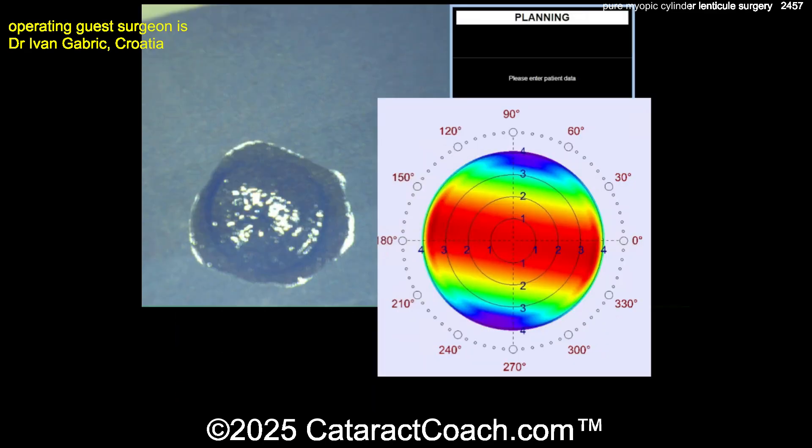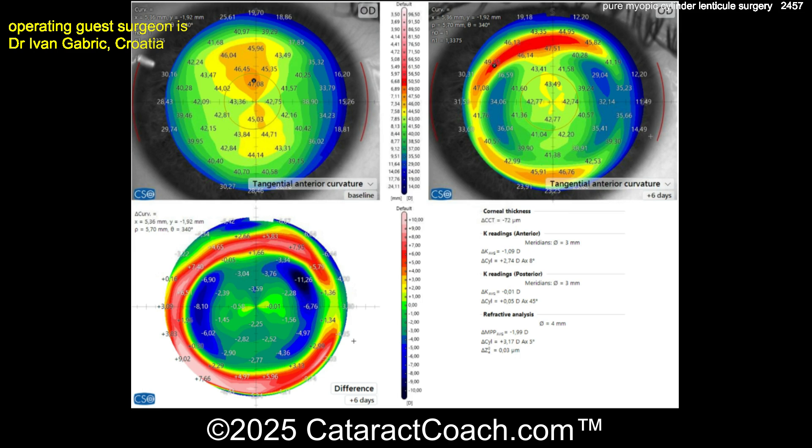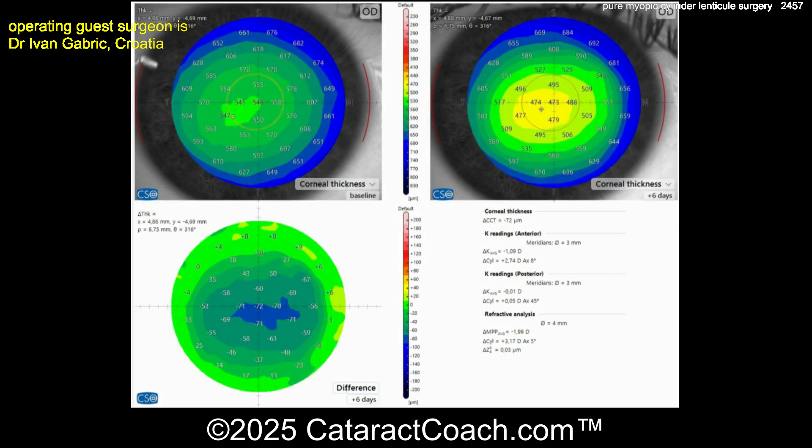Here's the post-op. There's that lenticule — you can see the laser pattern that was done to create it. Pure myopic cylinder. Here you can see the before and after of the corneal curvature, and you can see there it really had quite an effect. The bottom of the screen is the difference between the two. That looks really good — that's the tangential anterior curvature. The top left of the screen is before, top right is after laser treatment, six days after. And the bottom left corner is the difference — basically what was subtracted from the eye. You can see a beautiful treatment.